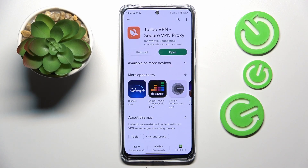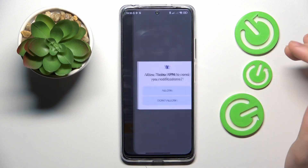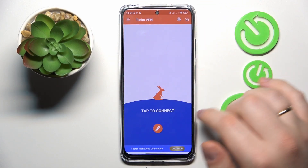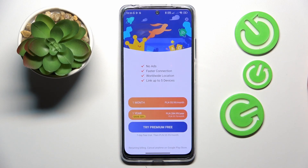Once the app was successfully downloaded and installed, you gotta obviously launch it, then tap at the green continue button, select if you would like to receive notifications from Turbo VPN or not, then skip this screen, and tap at the caret icon in order to set up the VPN connection, then accept the confirmation request.